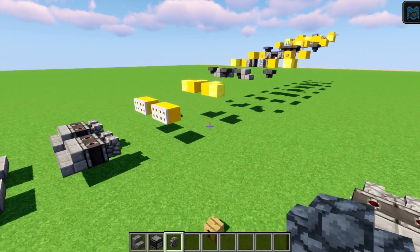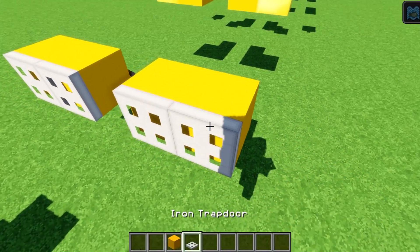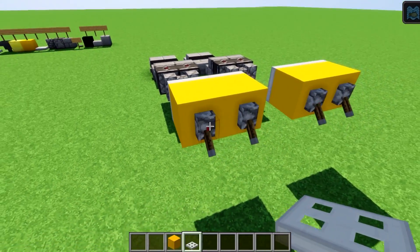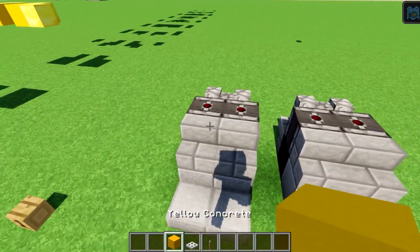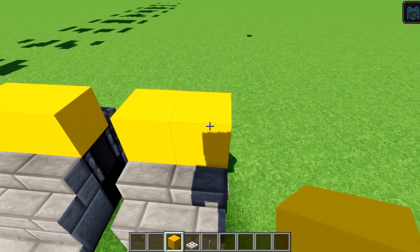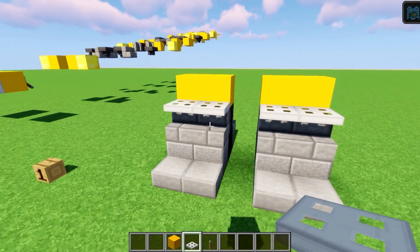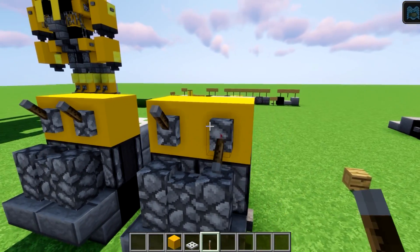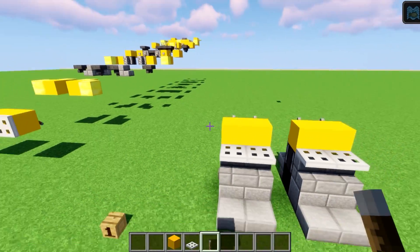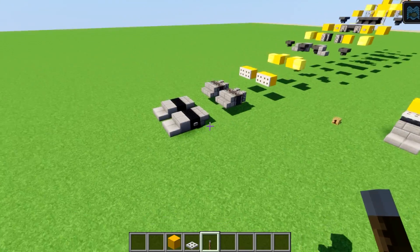Move the whole thing back a block and on to level three. This is simply yellow concrete, iron trapdoors, and levers. Yellow concrete goes one, two, three, four, then iron trapdoors one, two, three, four like that with the levers on the back. I'll flip those levers down at the very end.